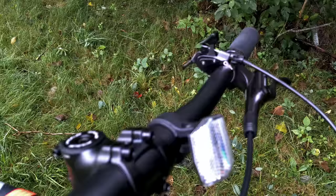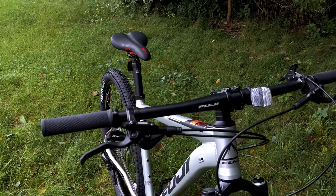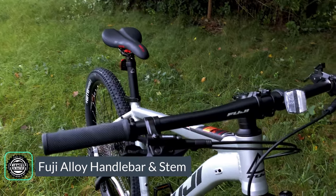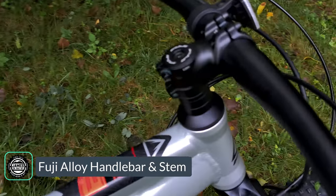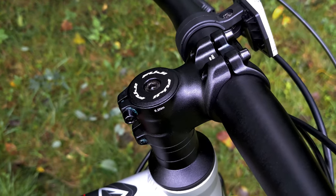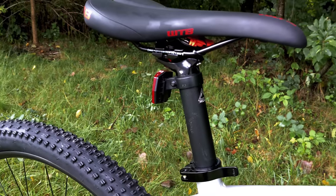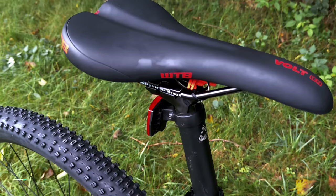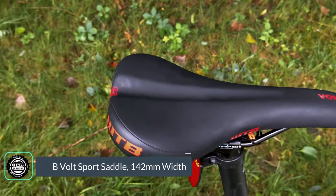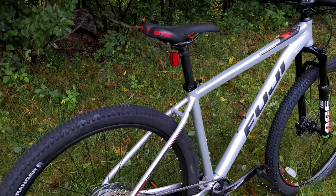Cockpit-wise, we're going to be all Fuji and all aluminum, using a flat 31.8 bar clamp alloy handlebar that has 710mm of width. It's connected to the fork using a Fuji aluminum stem rocking a 6 degree rise. Out back, there's a 30.9 Fuji alloy seat post with a 2-bolt adjustment for saddle angle. You're perched on the WTB Volt saddle at 142mm width, and nicely, it's color-spec'd to match the wheels and the rest of the bike.